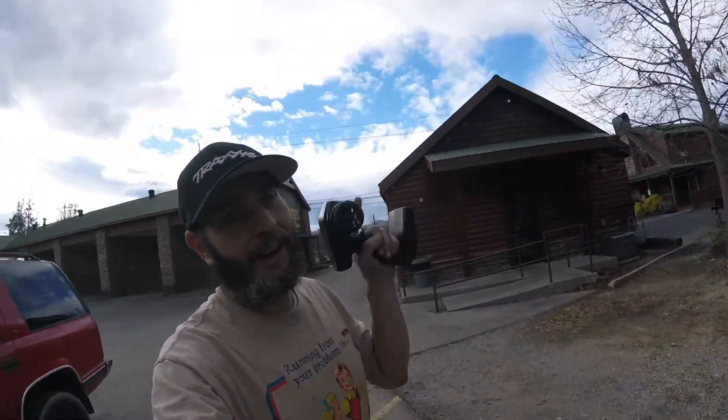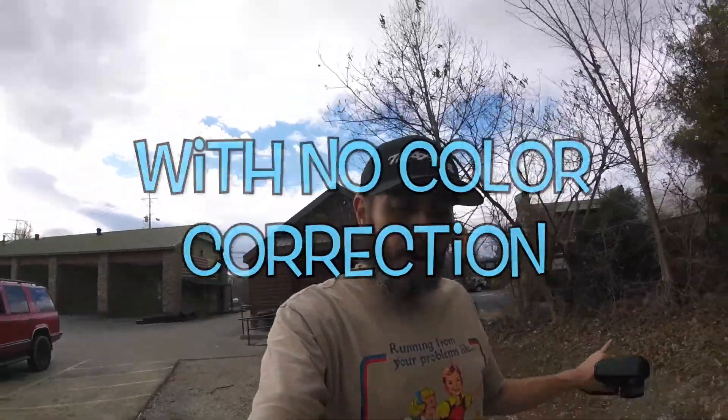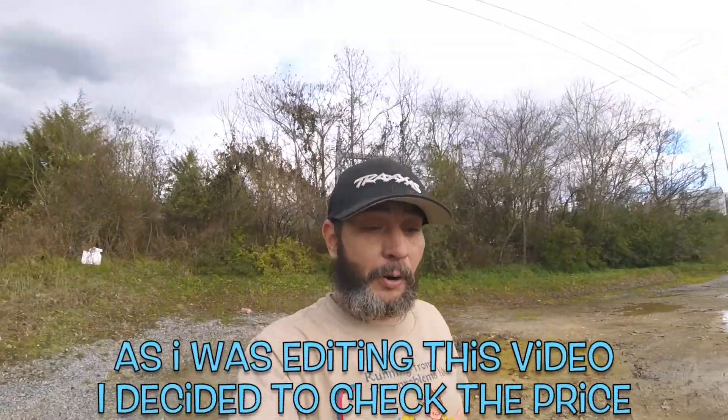Alrighty guys, welcome to the vlog. Now this here is a little different. The reason being, it is filmed completely on a GoPro Hero Session — this is the lowest end model of GoPro you can get.